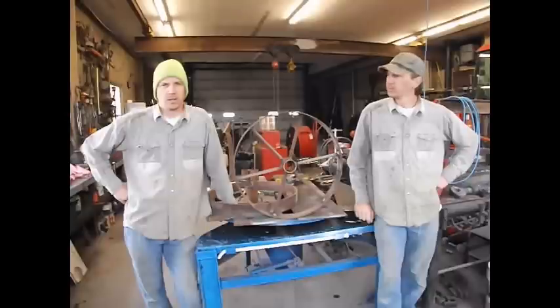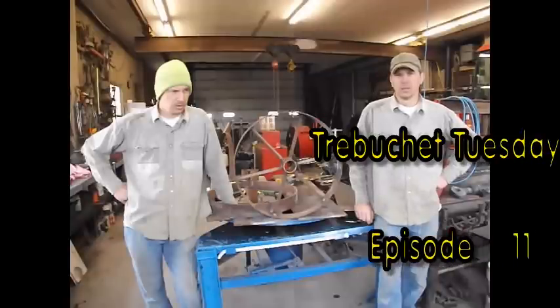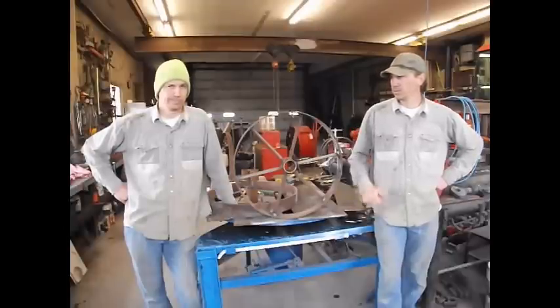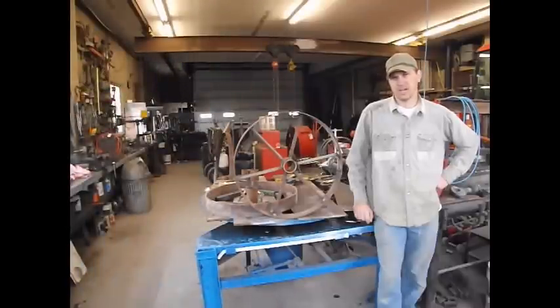Howdy, I'm Matthew. And I'm Samson. And today, it's time for Trebuchet. Yeah, I was going to say that. Today, we're going to be working on the... Yeah, again, I was going to say that. Well, you just go away. Let me work. Alright, let's get after it.